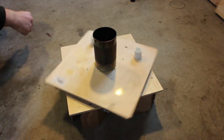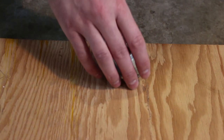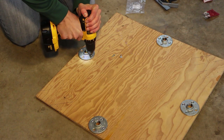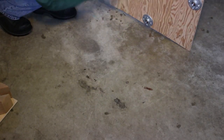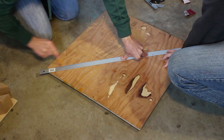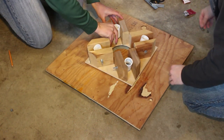I started with the same base as my smaller fire tornado project. Then I removed the top so I could replace it with a 2 foot by 2 foot piece of plywood. I then screwed down 4 pipe flanges. Once they were in place, we flipped over the plywood and made an X so we could find the center. We used this X to line up the Lazy Susan so we could screw it in place.